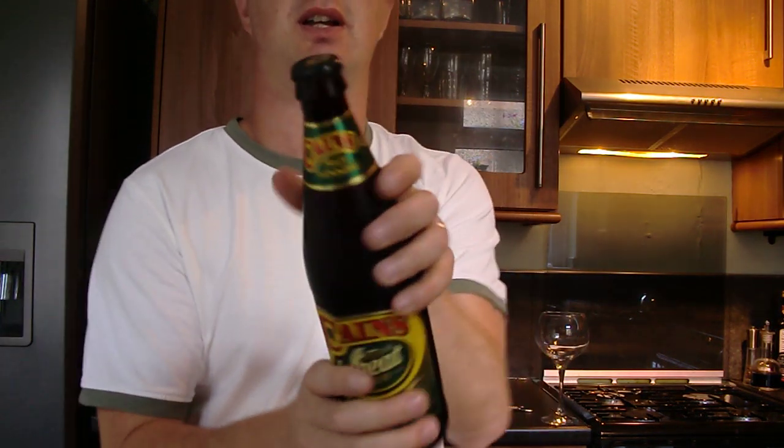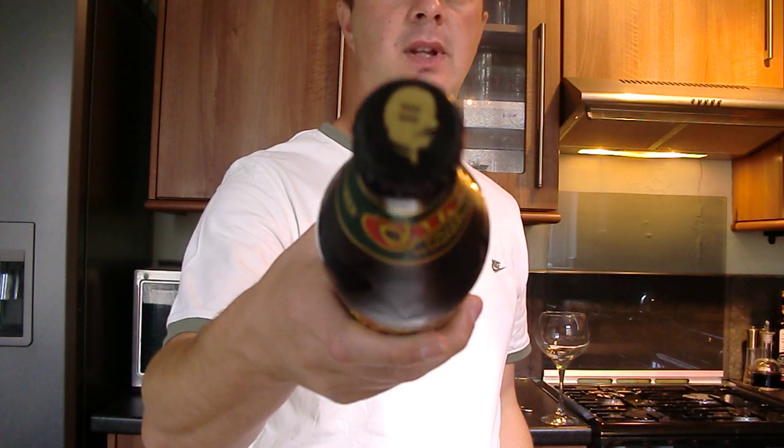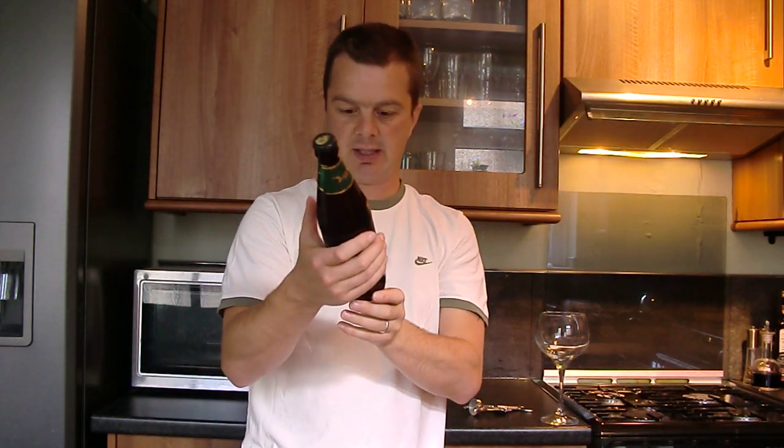I've cooled this one. It's nice and frosty. It looks like it was a beer that needed to go in the fridge, so I did that last night.